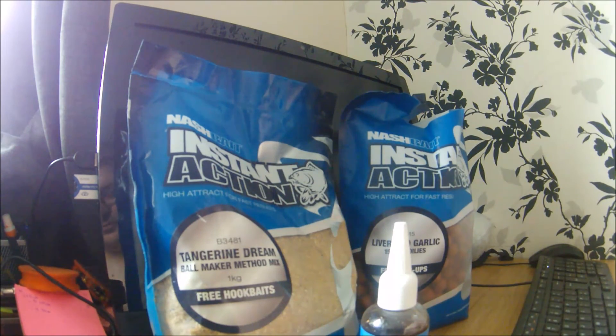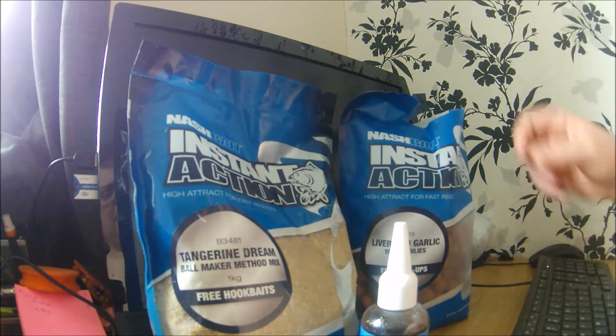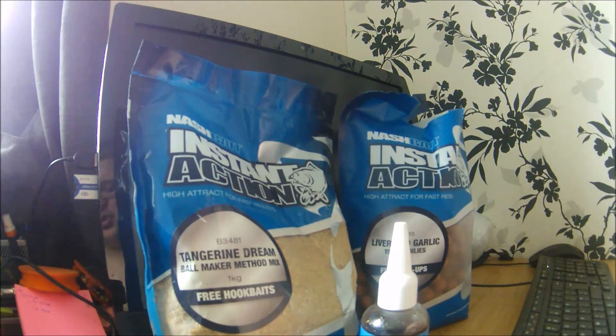To me it's spot on — instant action, you get bites on the lake, happy days. That's my look at the Nash Instant Action bait range. If you can't find it locally, check eBay — I've bought quite a bit there. One thing I love is how easy these are to store: no freezing, nothing complicated. Open the bag, give them a stir in a bucket — happy days. If you've got any questions about this range or any of our other videos, feel free to ask. Enjoy your fishing!